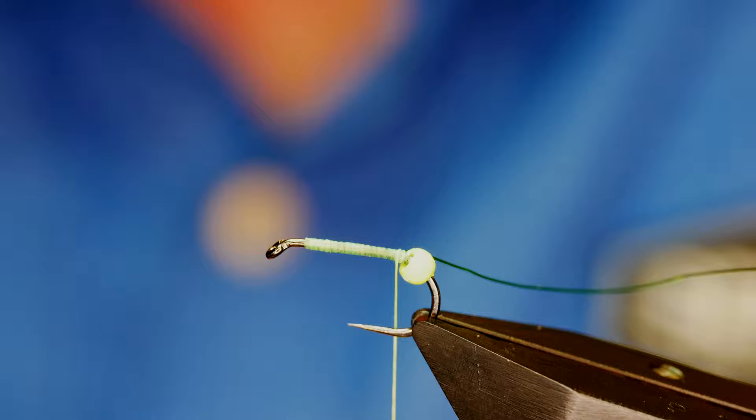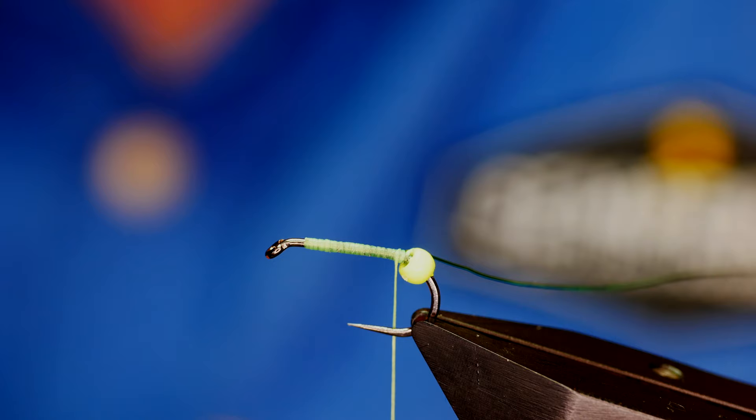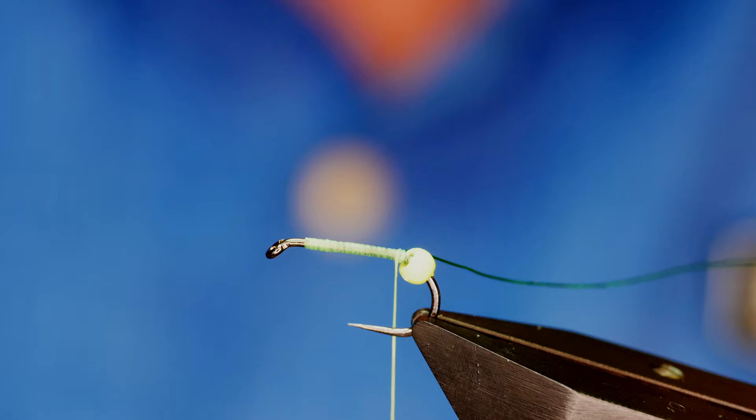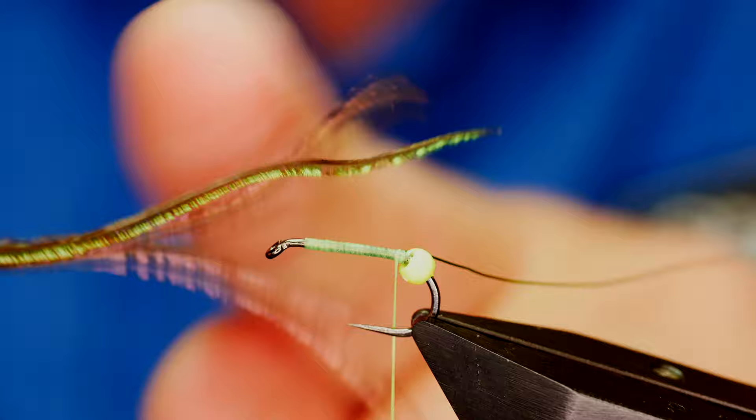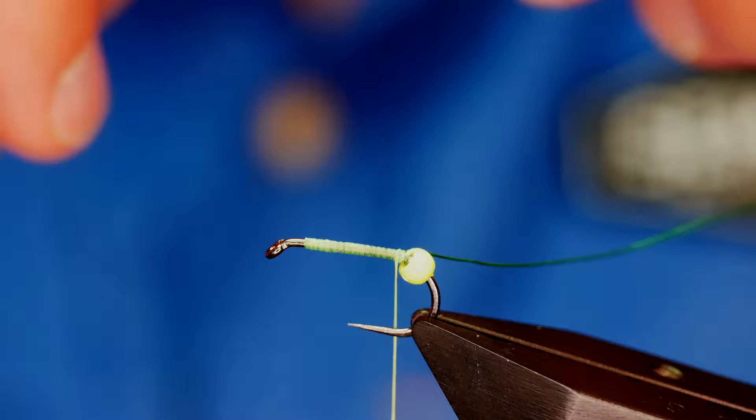Next I'm going to add some peacock herl. I'm using Troutline's hand-selected peacock herl, and I want to take out three strands from the bottom of the packet. Once I've got the three strands, I want to remove the uppermost part because that's where peacock herl is at its weakest, so I'll catch it in my fingers and take them away. I don't want it snapping off as I'm bringing up my herl.